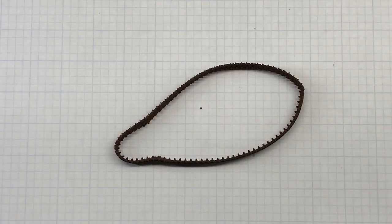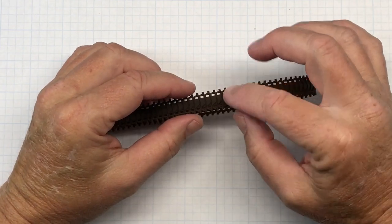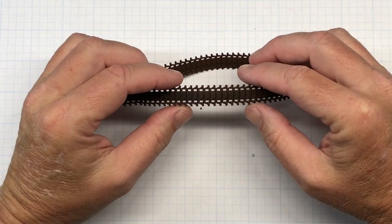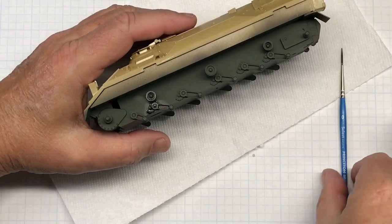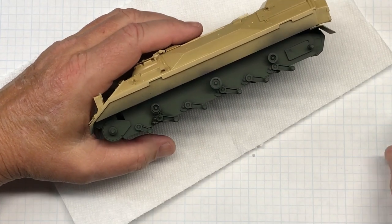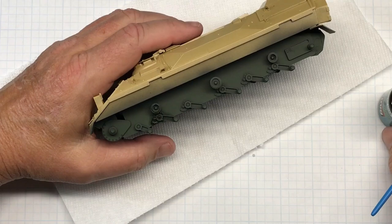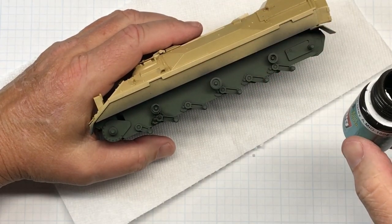And this is what they look like painted. All I have to do once this dries a little bit is paint these track pads with the black rubber color. Next up I'm going to work on some pin wash.